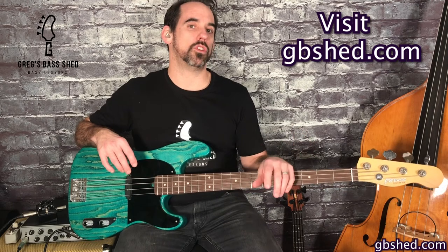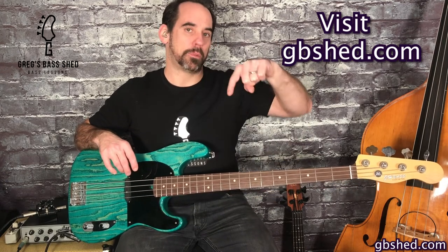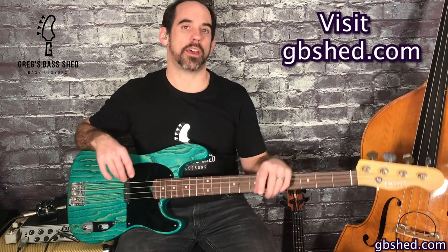I've got loads of bass video lessons on YouTube and my website so take a look around and you might find something useful. On my website you can also join my free members area and the link to that is below in the description along with many other useful links and information. This is Greg from Greg's Bass Shed — I'll see you in the next video.